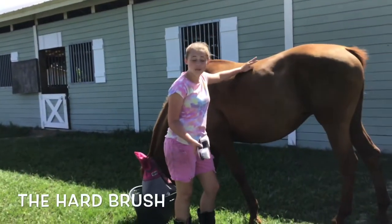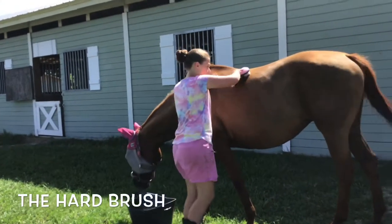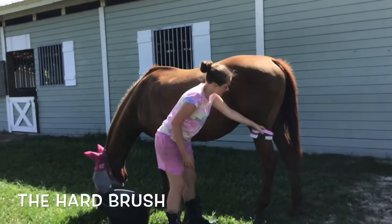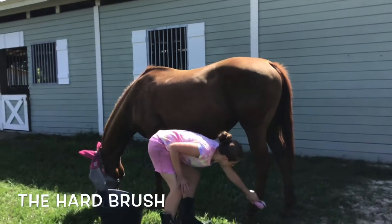Now that we're done with the curry comb, we use the hard brush to brush off all the dirt. You can use this item on her legs, all the way down to her feet.